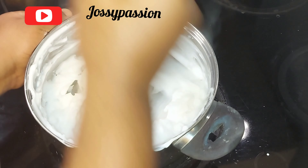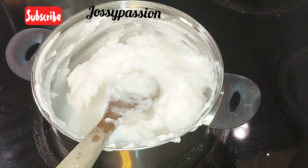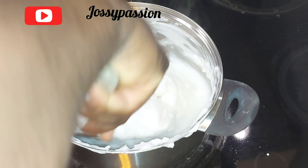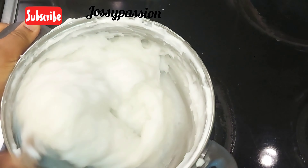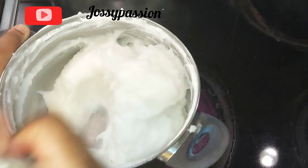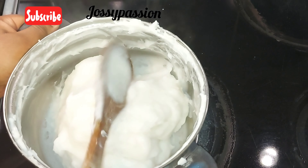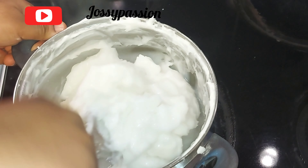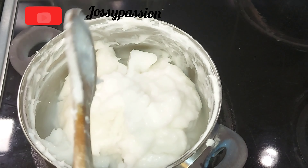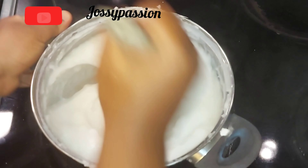I added hot water to this about four times — each time it thickens up I add water again and stir. I continued this four times before adding the last water to cook it until done. Now I'm adding the last water to cook it to perfection, then I'll cover it and cook for about three to five minutes, after which I'll give it a massive stir.